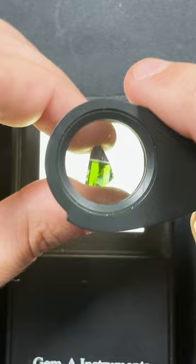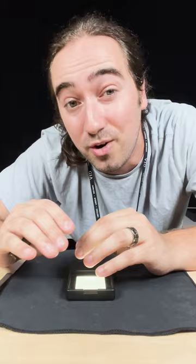This is a textbook example of trichroism. And because this trichroism is so distinct, I'm going to go ahead and say that this is tanzanite. And because of the unique colors that this tanzanite possesses, it's called peacock tanzanite.